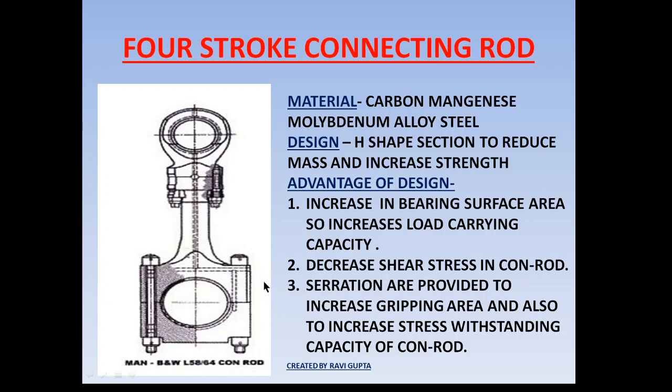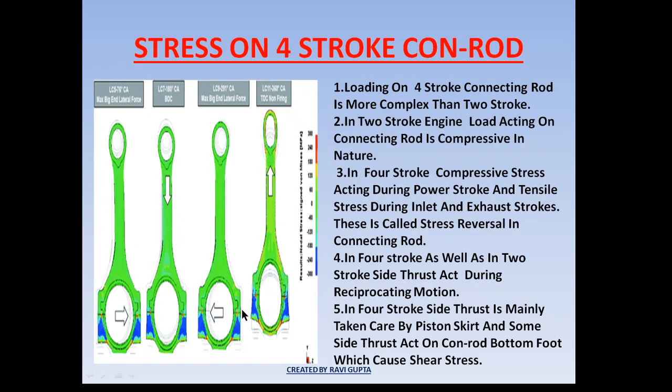Loading on a four-stroke connecting rod is more complex than on a two-stroke. In a two-stroke engine, the stress acting on the conrod is mostly compressive in nature — the load acting on the conrod is always in the downward direction. But in a four-stroke engine, the load acting on the conrod is both compressive as well as tensile.